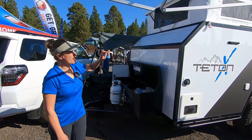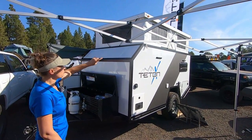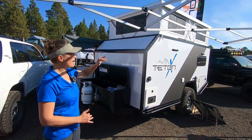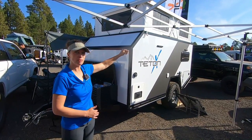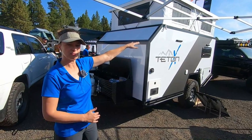You'll also notice in this model we have the full pop. This particular one has five windows in the pop top — that's a 25-inch pop. And that allows us to do the dedicated bed on the inside as well as bunk beds for the kids, so we can do up to a 54-inch bunk, and your kids will be up in that upper space.